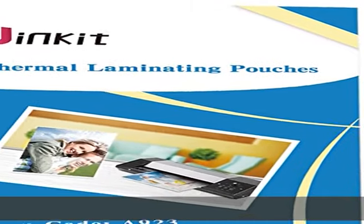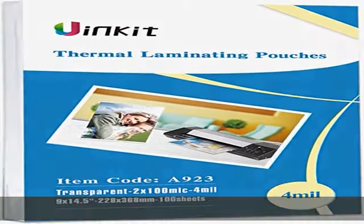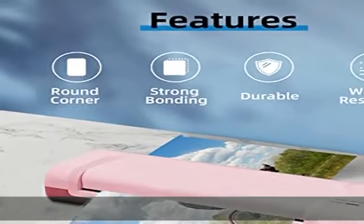Prevents fading, waterproof and tear proof. Features rounded corners and sealed on one side.